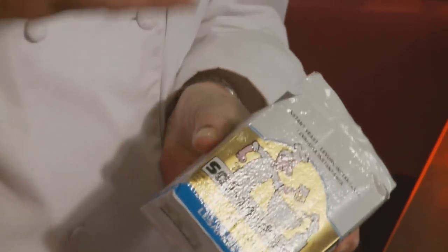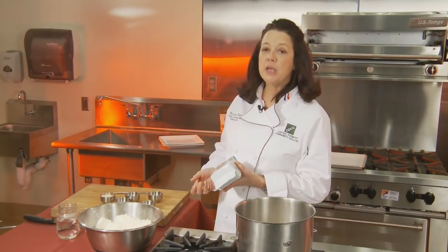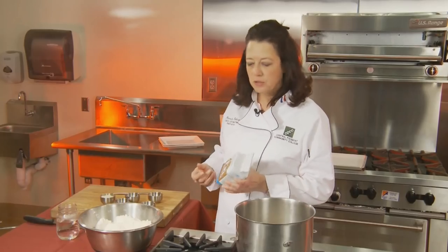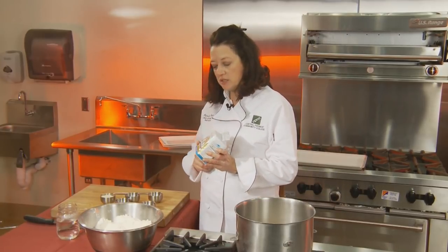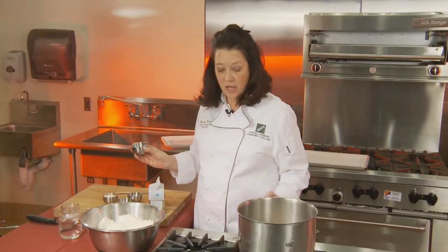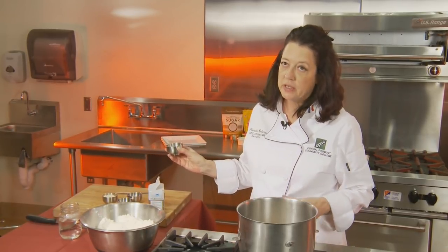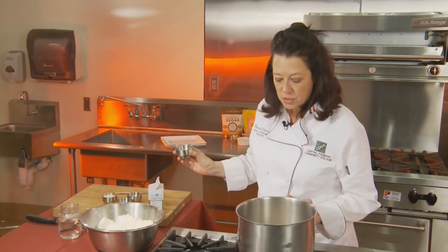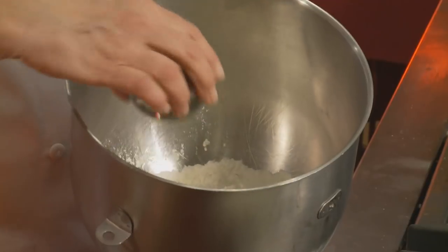Some recipes will call for your yeast to be sprinkled over warm water and let sit for about 10 minutes until it becomes foamy and bubbling — that is a yeast that needs to be activated. A lot of times yeast is very dormant in its dried state and you have to activate it to kick it into life in order for it to start its rising activity. When we use instant yeast, we don't have to do that adding-it-to-the-water step. I'm going to take the yeast and put it on the opposite side of the bowl from where I put my sugar and salt. The reason is that salt will inhibit yeast activity but sugar increases yeast activity.